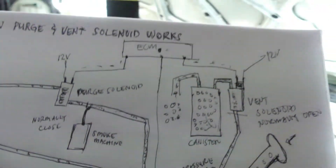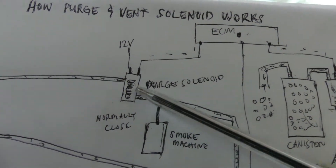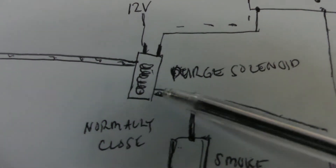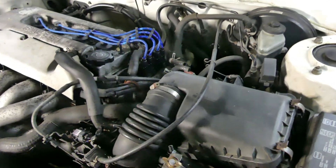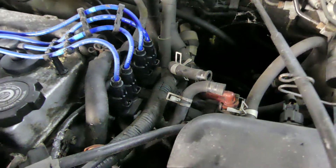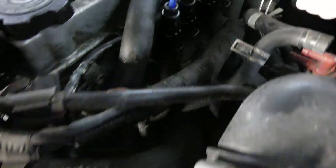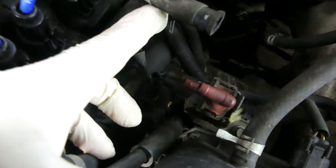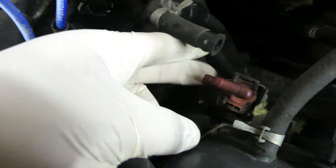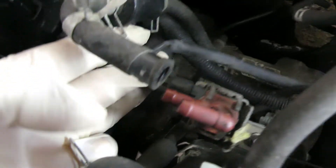Let me show you where we'll insert the nozzle for the smoke machine. Check where your purge solenoid is — it has two connections, one on each side. We remove one hose and hook up the smoke machine there. The location of our purge solenoid is right here. I've already removed the two hoses — one hose goes to your engine at the throttle body, and the other goes to your canister, vent solenoid, and gas tank.